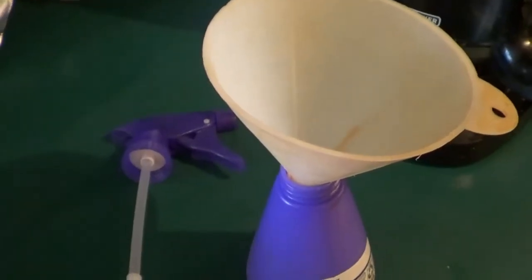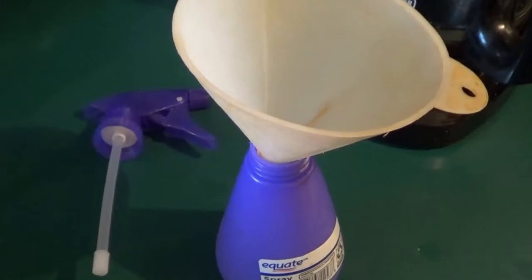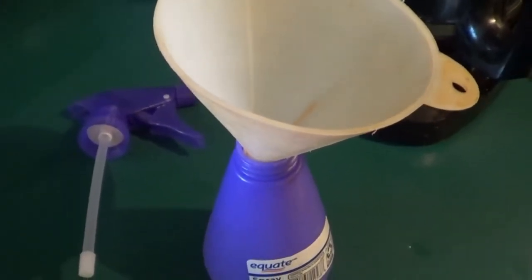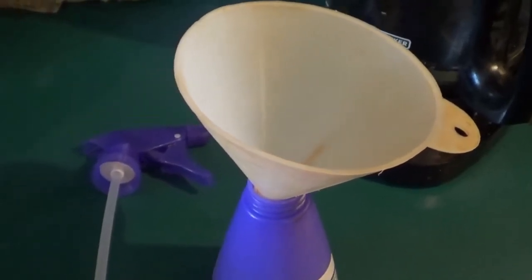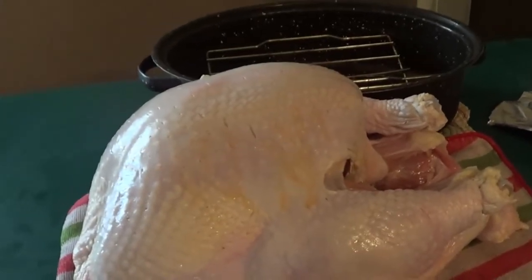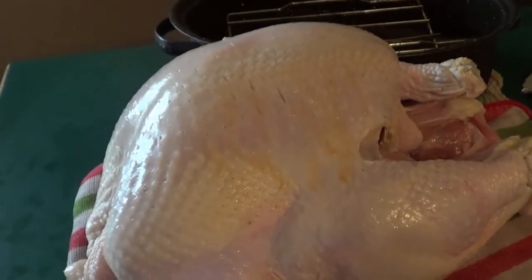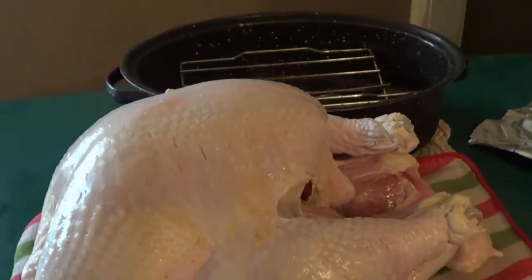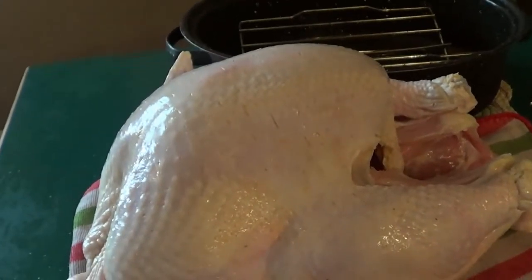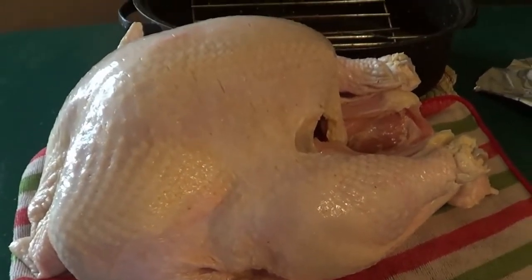Here comes your trick — a dollar store spray bottle. We're going to pour the seasoning mixture into the spray bottle with a little bit more oil, shake it up really good, and spray it on our turkey. This way you get into all those little nooks and crannies and you don't have to worry about getting your hands all dirty. There is our turkey sprayed — it works better, believe me.